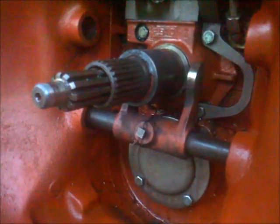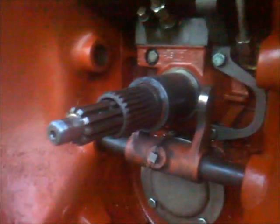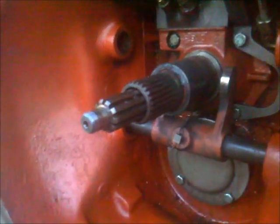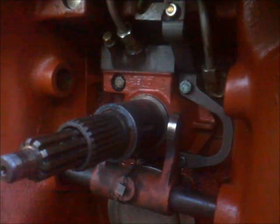Hello and welcome back to another episode of Engineering Alex Farming. Today I'm going to remove the input shaft housing of this tractor — a massive Ferguson 590 with I don't know how many hours.